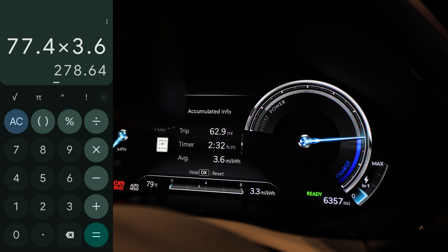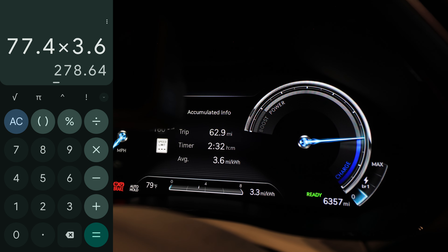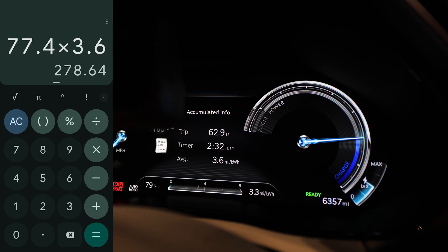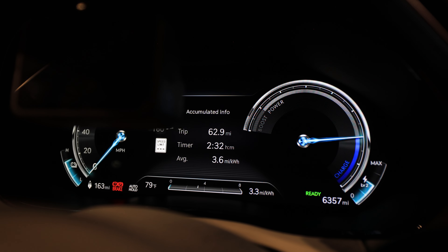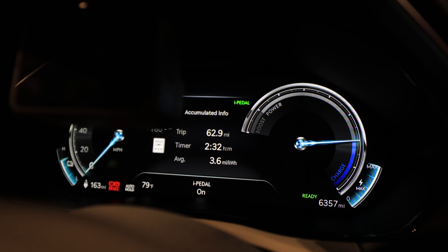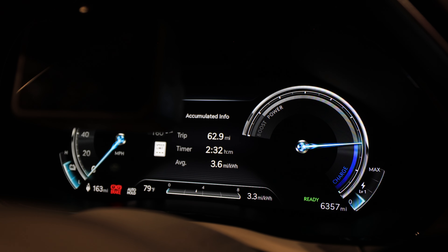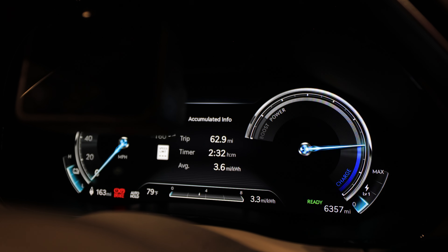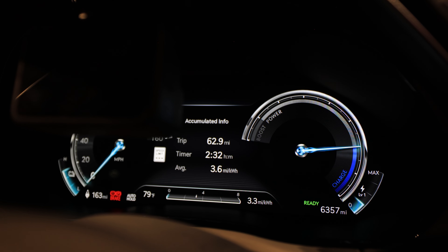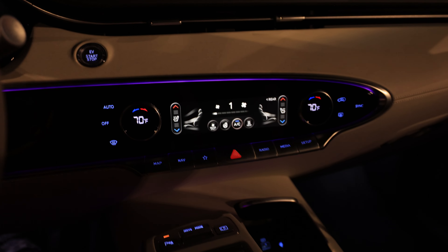I'm getting 3.6 miles per kilowatt hour in town. Multiplying that times 77 kilowatt hours gives over 260 miles of range — mainly in town. I also have paddle shifters and it shows what regen level is active — there's the i-Pedal too. I prefer zero or one regen since I'm not a one-pedal driver. Genesis does it pretty well, but it's just not my cup of tea, especially since this has auto brake hold that does a great job bringing the vehicle to a stop and keeping it there.